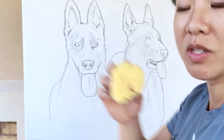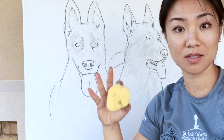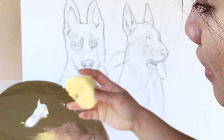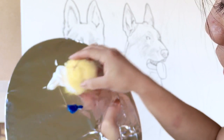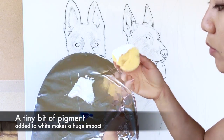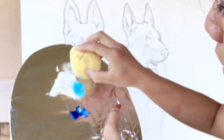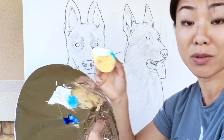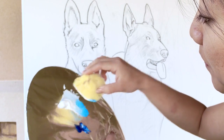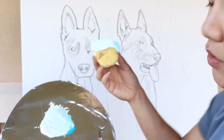I'm using the flat edge of the sponge because I want to use as little paint as possible — you don't want a runny background. I'm taking the flat edge and dabbing it in the white, spreading it out to get a nice little coat. Just the edge is enough. Then I'm going to dip in a tiny bit of that blue — see how big of an impact that little bit makes? I'm going to mix in more white so I get that barely visible blue going on. Now we're going to do the background.